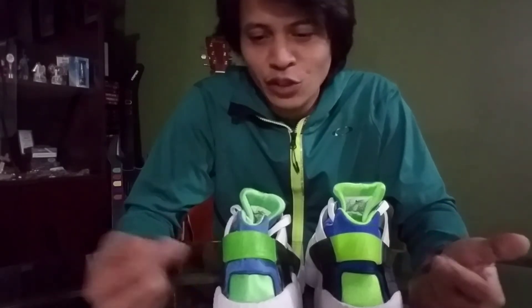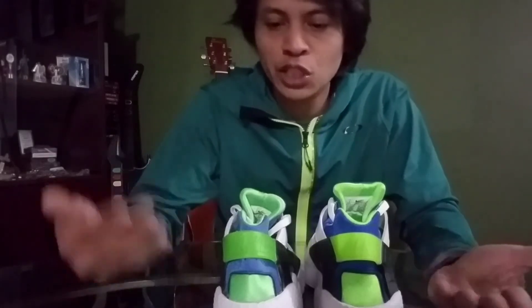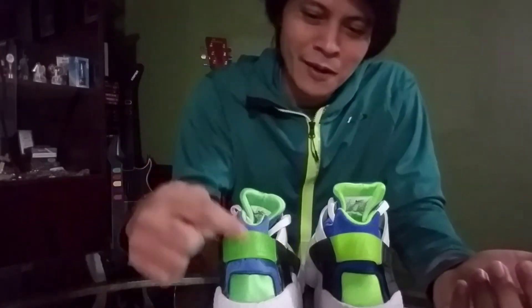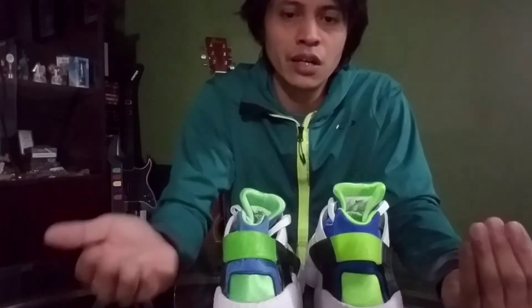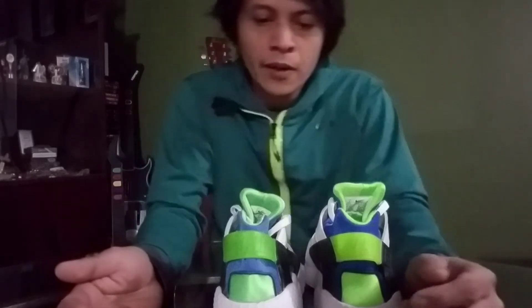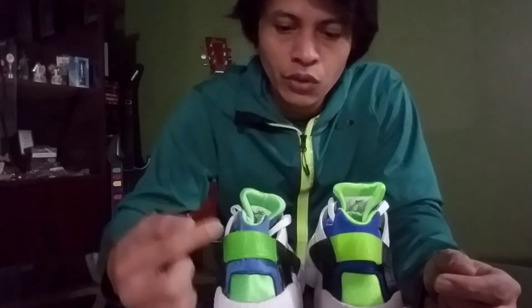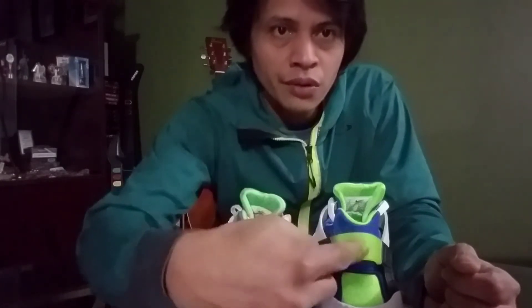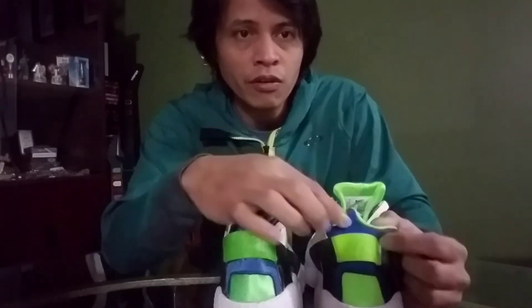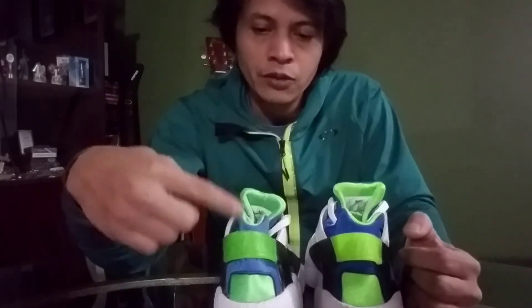You can't blame the 2014 for being dimmer — it's been screaming for 7 years. It may be a result of oxidation or discoloration, but even accounting for that, this one is definitely dimmer than the 2021. The same is true with the blue part: more vibrant blue on the 2021 compared to the 2014.